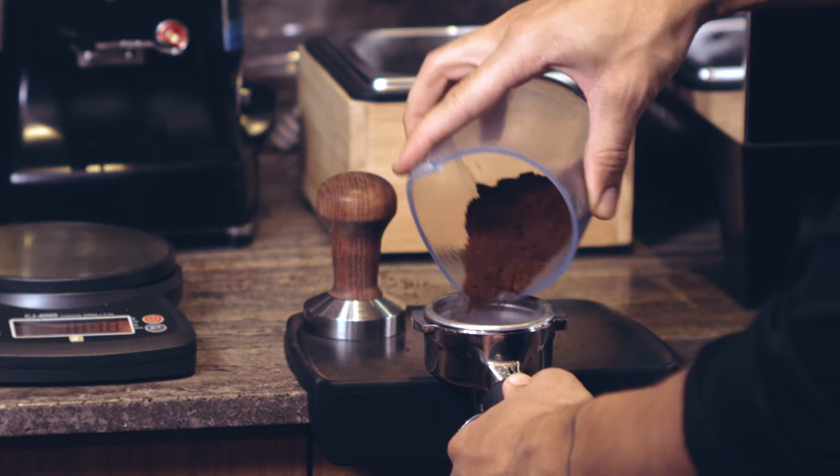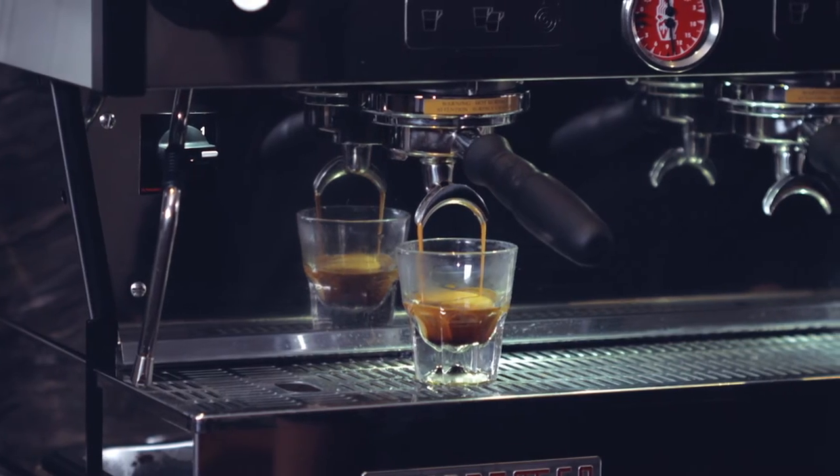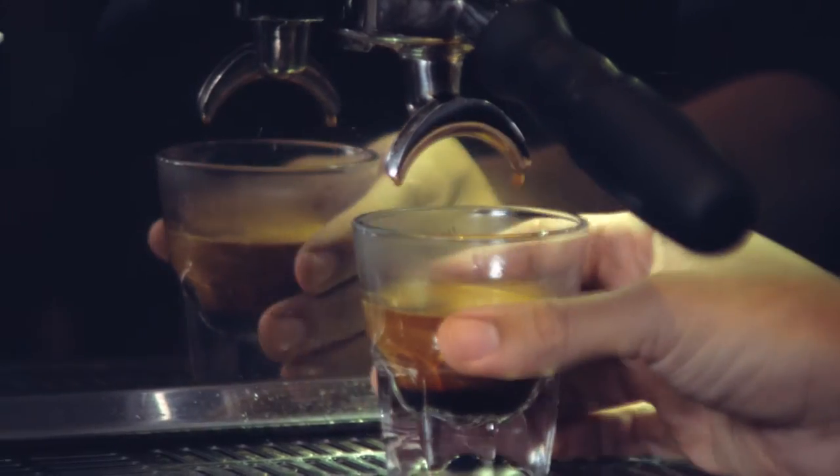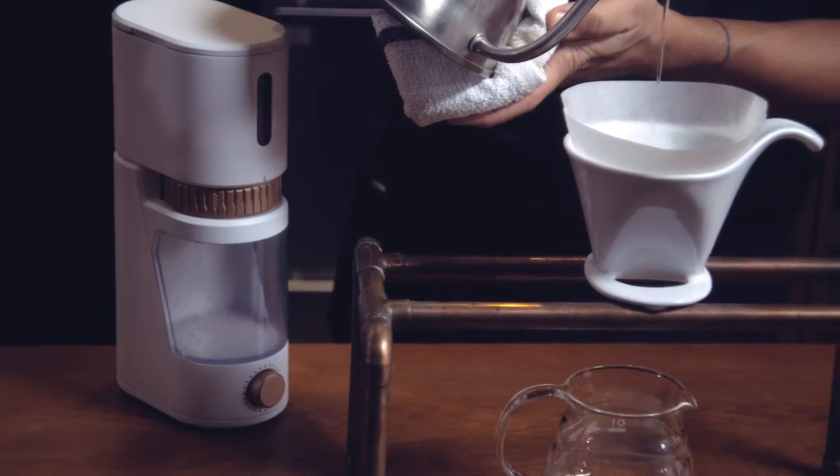We wanted to try and take the quality that you would get from those huge professional grinders and give it to you in a beautiful single package that you can have at home. We've been able to take traditional coffee grinder components and bring it down to one simplified form.